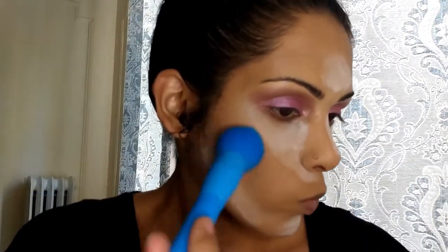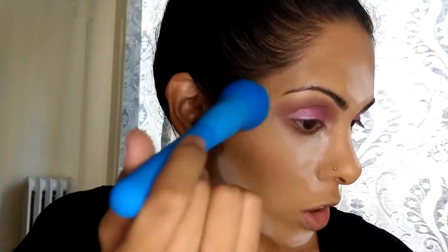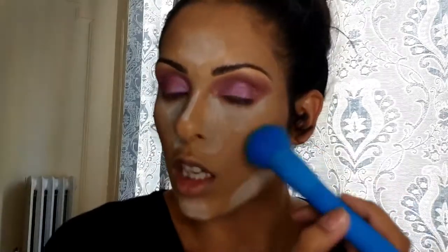That brush went well. Now moving on to the blush — going to tap it off first. I'm obsessed with these brushes right now, honestly, because I don't think I've ever done my makeup this quickly. When you can find tools that make your experience faster, that's when it really is a wow moment. The fluffy brush is just so easy to work with.